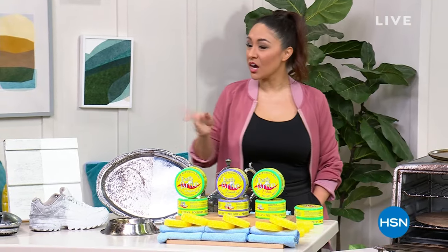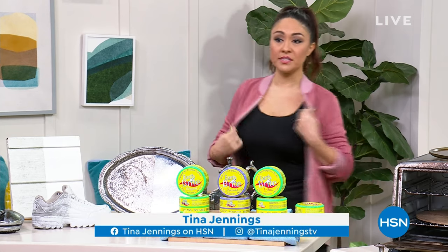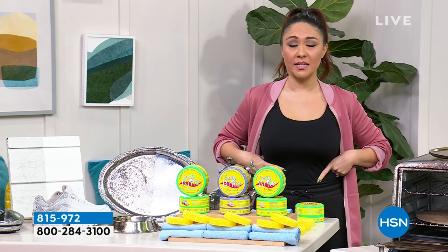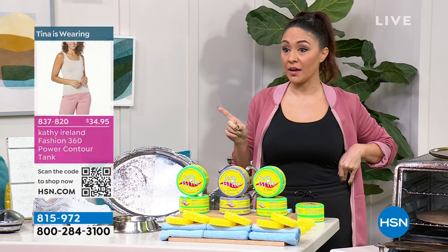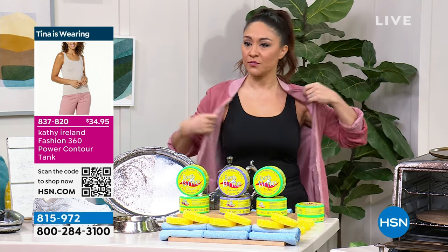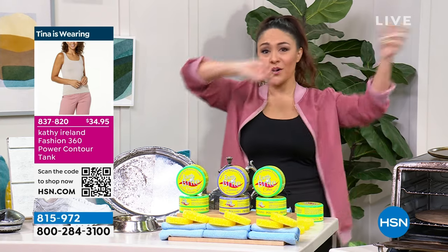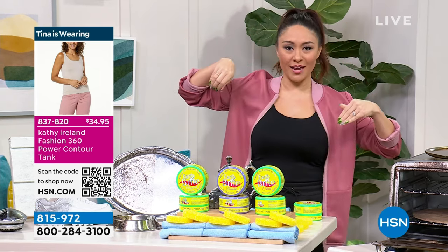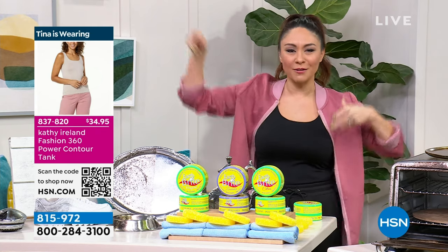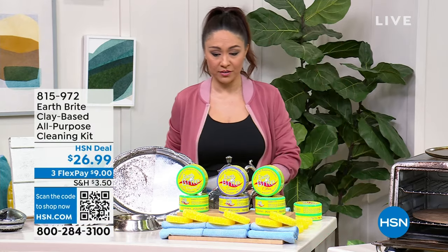Welcome back in. I'm Tina Jennings. I know everybody's been asking about the outfit — the bomber jacket is by Joy Mangano, and the tank I'm wearing is Kathy Ireland. We have several different colors — it's just an easy tank. I've got fitness coming up in our last hour. We start out with organization, we're cleaning this hour, and then we're going to work out together in my last hour.